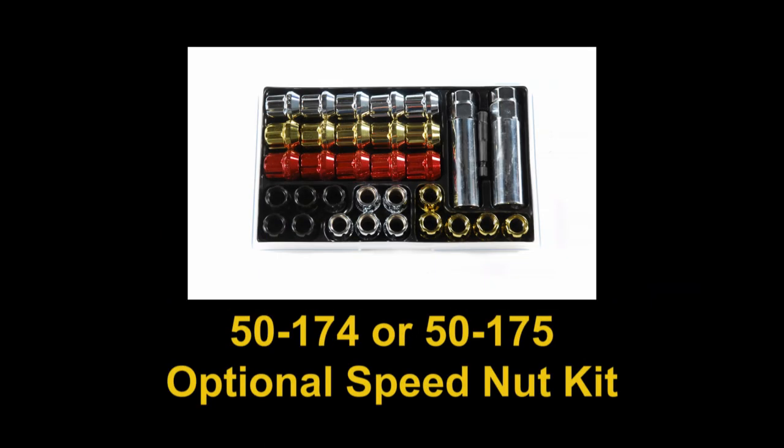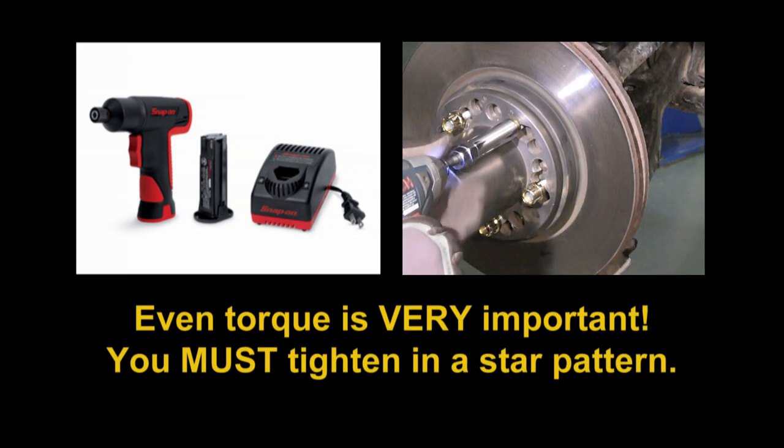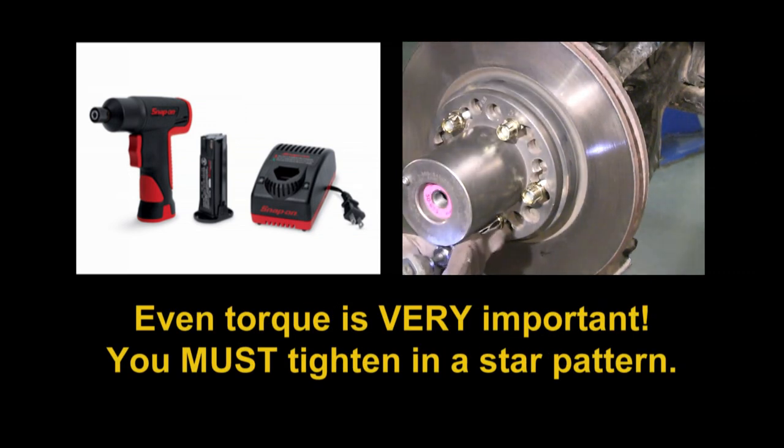For nuts provided in the 50-175 speed nut kit, use a 12-volt or less battery-operated quarter-inch drive impact gun. Only 12-volt or smaller impact guns will provide the correct amount of torque to protect the adapters from damage. Even torque is important and you must tighten in a star pattern.